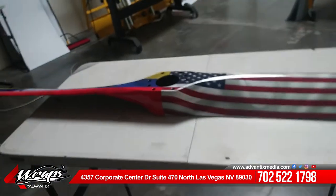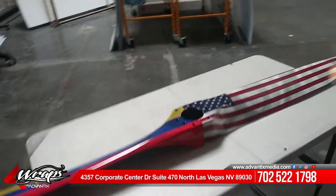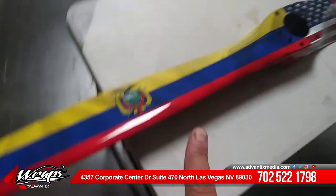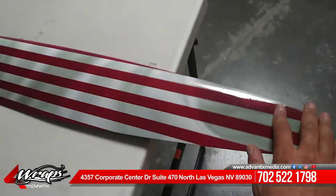Let me turn this around and show you guys. When we got this propeller it was just stripped down, so we did a thorough cleaning on it. It was a customer's idea to do a theme where it would be the Ecuadorian flag on one side and then the American flag on the other side.